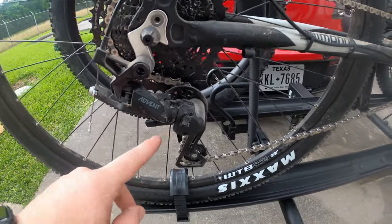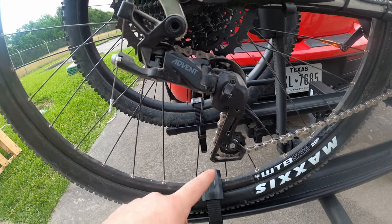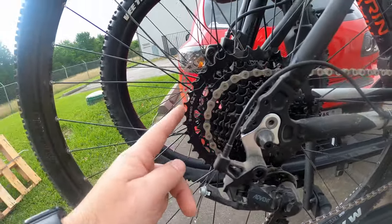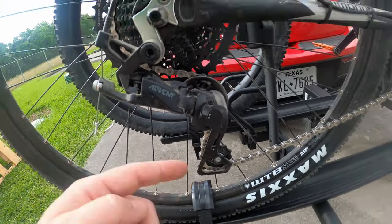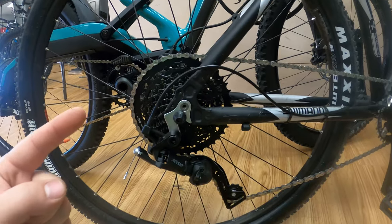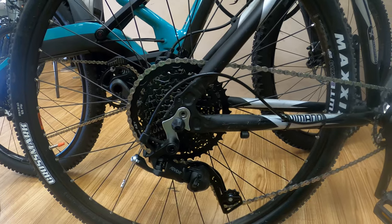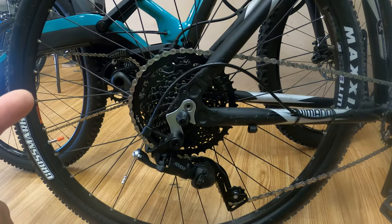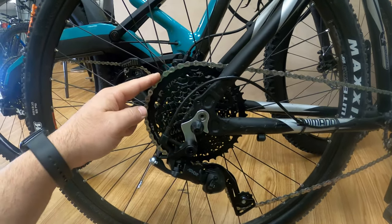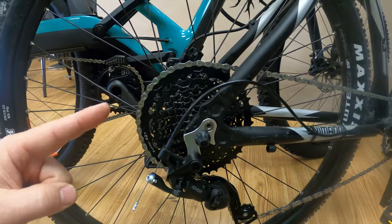I forgot to mention in the last video that for the derailleur you have a medium and a long cage option. I went with the medium cage because grass and stuff gets stuck in a lot of the long cage ones, and the medium cage could handle the 42-tooth. One of you commented that they've been using it on two bikes for over a year without any problems, coming from Shimano XT — which is great to hear for such an inexpensive drivetrain.